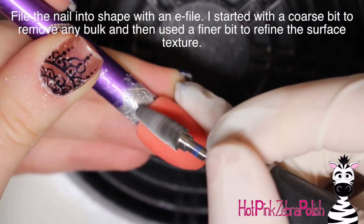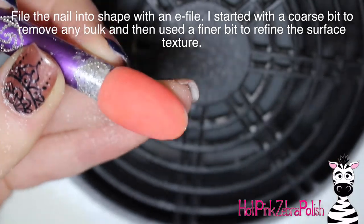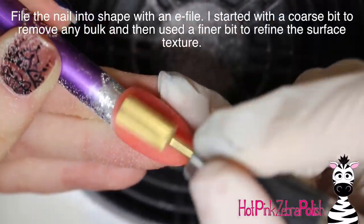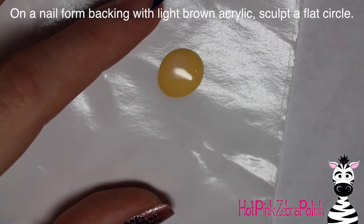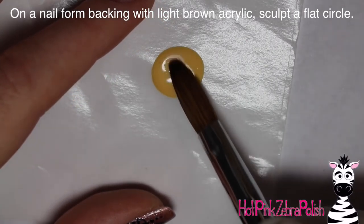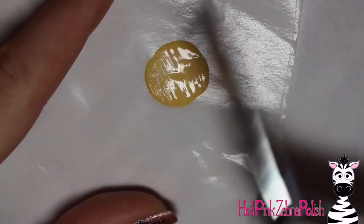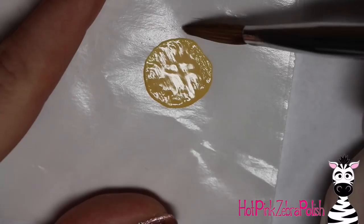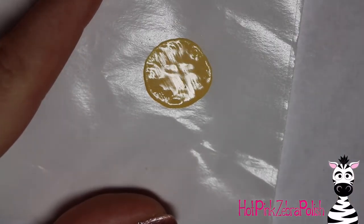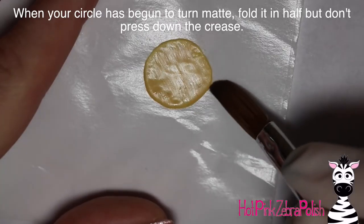After that's all set, I'm going to be filing the nail into shape with my e-file. I started out with a really coarse bit to remove any bulk, then switched to a much finer bit to make sure the surface of the nail has a velvety smooth texture. So now on a nail form backing, I'm going to start by just making a circle — a very flat circle of this light orange, almost light beige-y brown acrylic. Let that set until it starts to turn matte, about 30 seconds maybe.